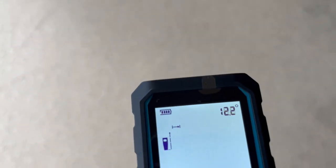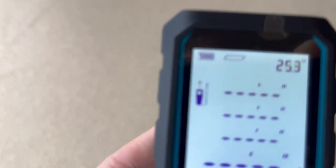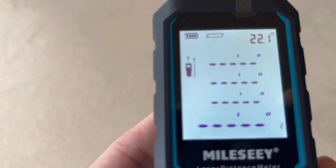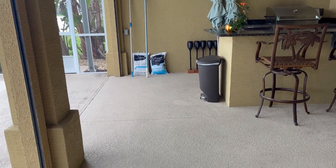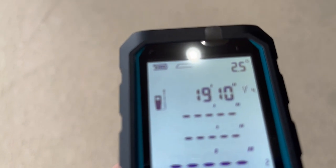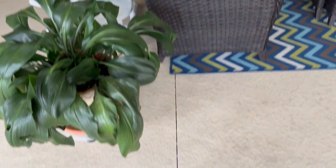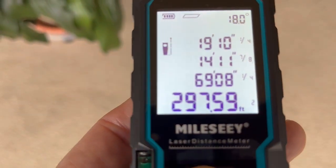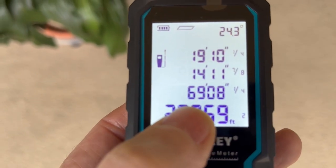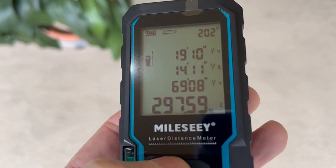Next, if you want to measure square feet, just press this button right here until you see the square foot symbol — and that would be it. You need to take two measurements. I'm going to take a measurement to the back wall there — we have 19 feet, 10 inches. Then one over there on that back wall — that's 14 feet 11 inches — for a perimeter of just over 69 feet and a square footage of 297.59 square feet.